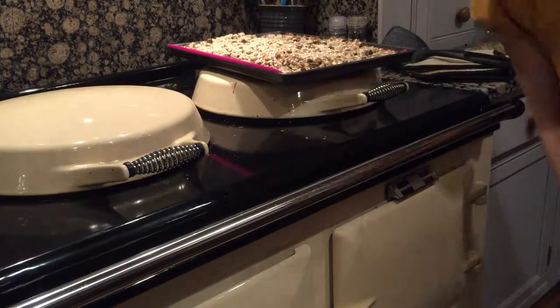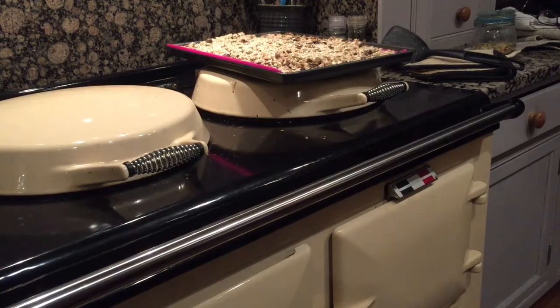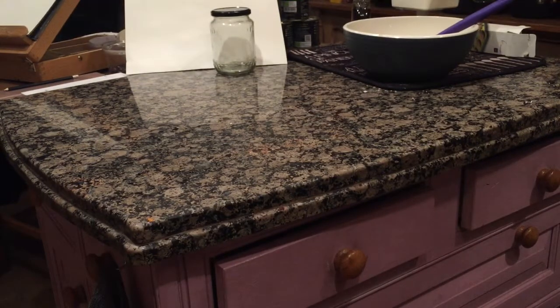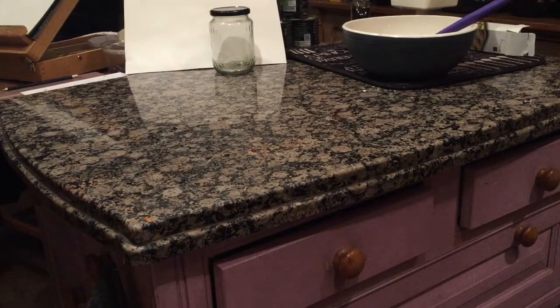Put another five minutes on your timer and see if the muesli is done. As you can hear, my trusty timer has gone off, so I'm going to get the muesli out of the oven and put it on the work surface to mix it and cool it down.